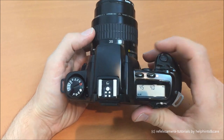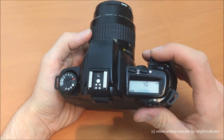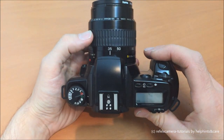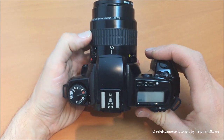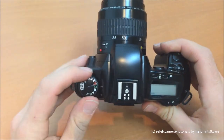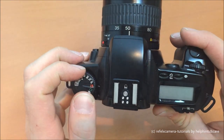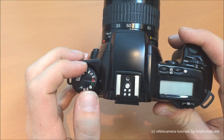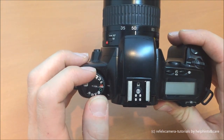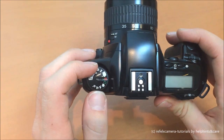This is the green window program — the fully automatic program. Just take a shot without thinking about it; the camera tries to fix everything and get a good, sharp picture. As we can see here, there is a red 'L' on a red background in the display, which means low battery consumption — this is just the standby mode of the camera with the least battery consumption.